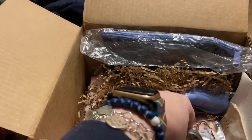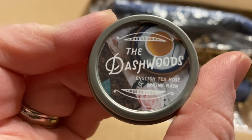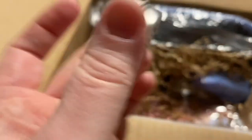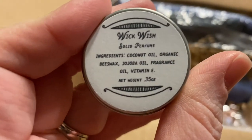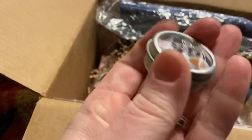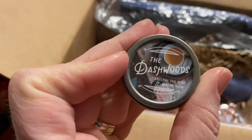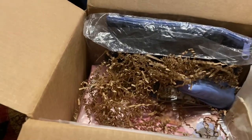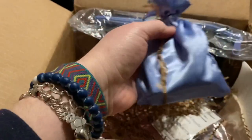We have a little — the Dashwoods, English Tea Rose and Spring Rain. This is a Wickwish solid perfume. Very cool. Oh, that smells wonderful! Scents can tend to bother me if they're too strong, but that is not too strong at all. Oh my goodness.